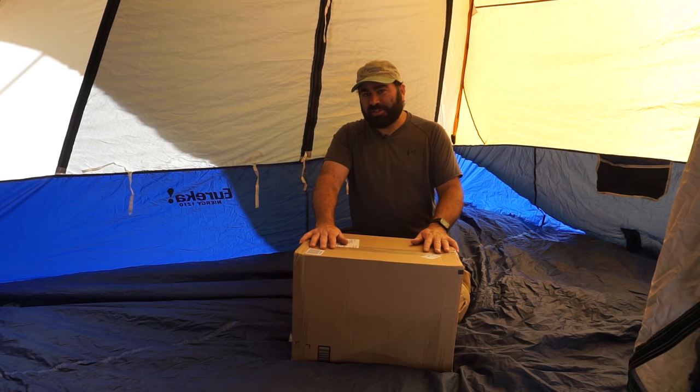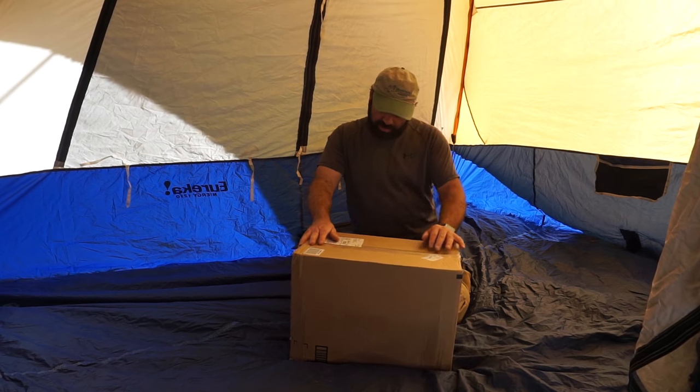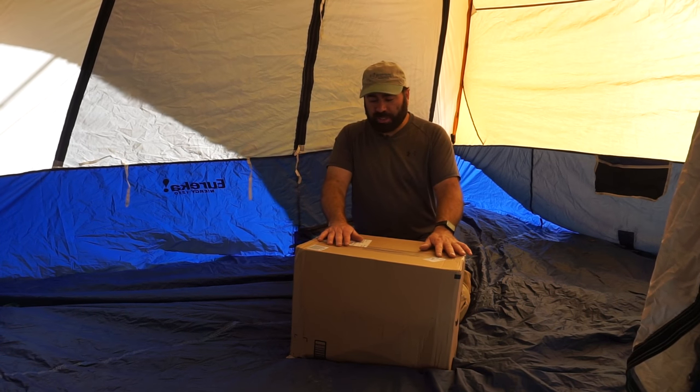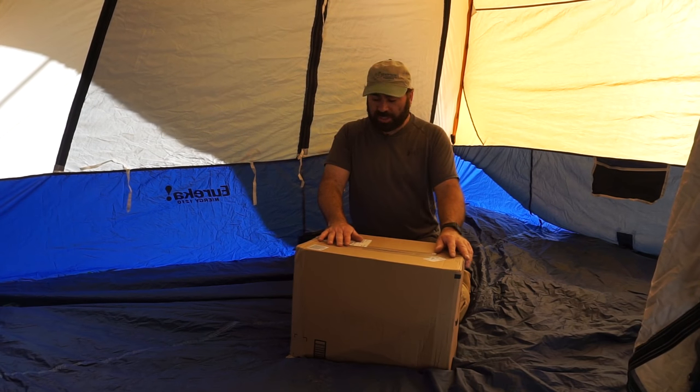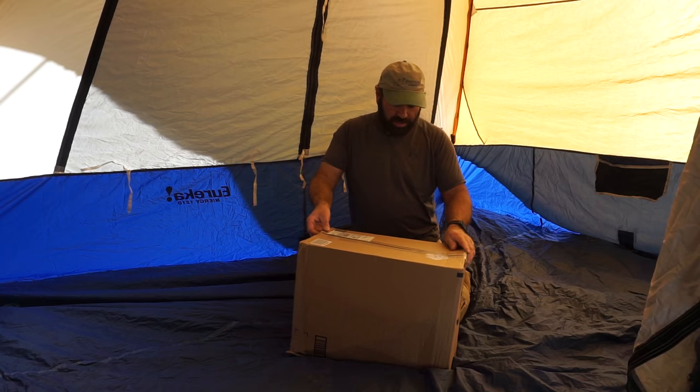I didn't even know they existed at first, and then I came across one that he actually sells on Amazon, so you can go down to the link below and check this out. I'm going to open this up and we'll check it out.